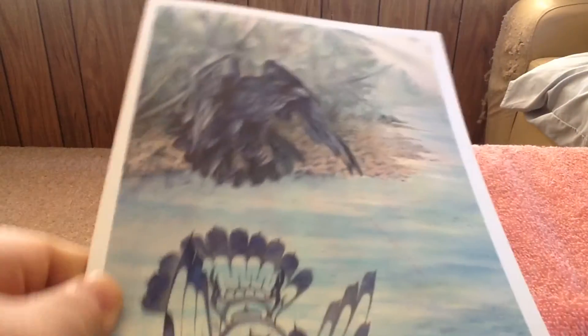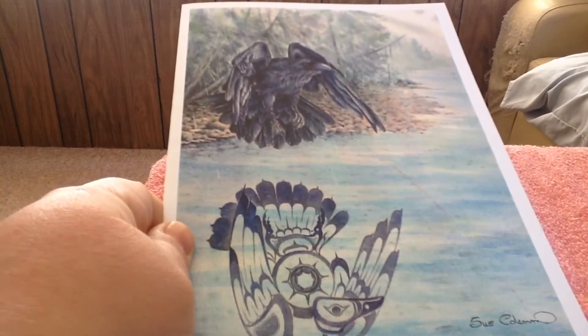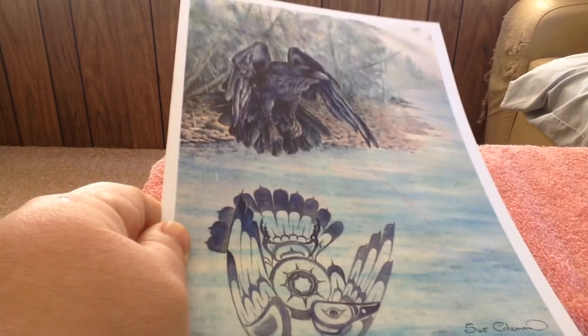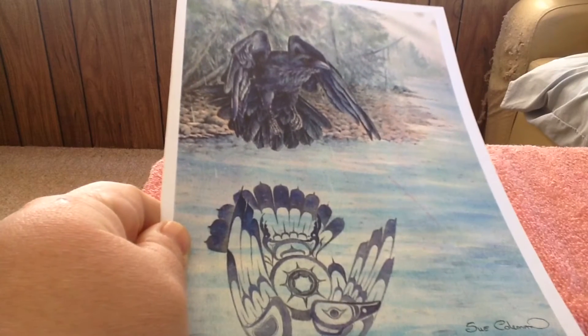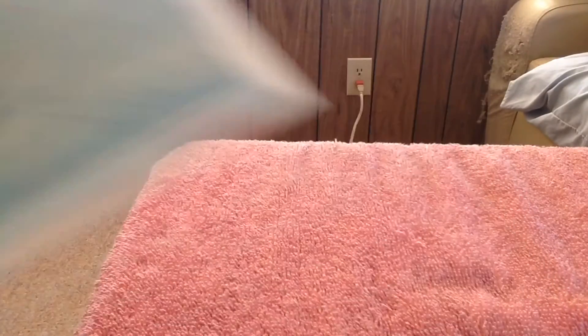The first thing I was going to show is the card that was in the package. I'm not going to show you what's inside the card, but I thought this was so awesome. It is a watercolor drawing of a raven, and I thought it was beautiful.